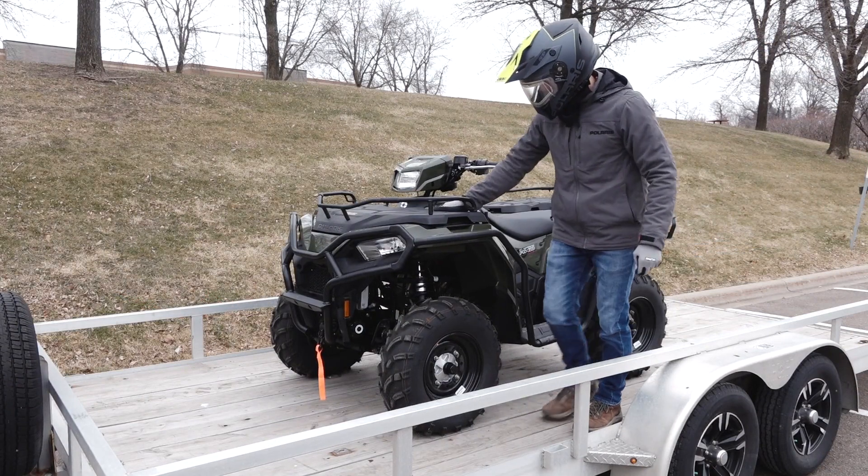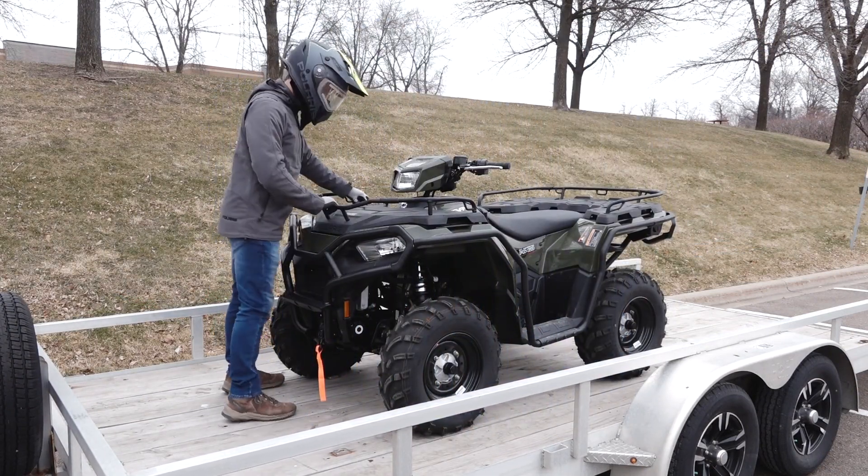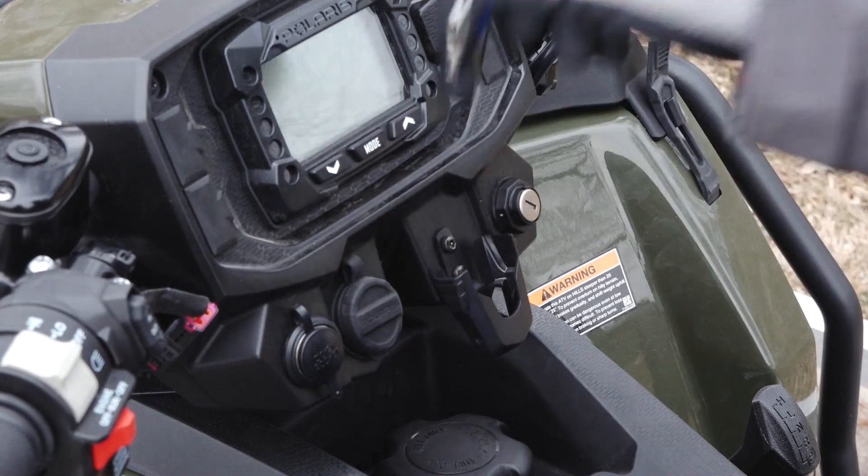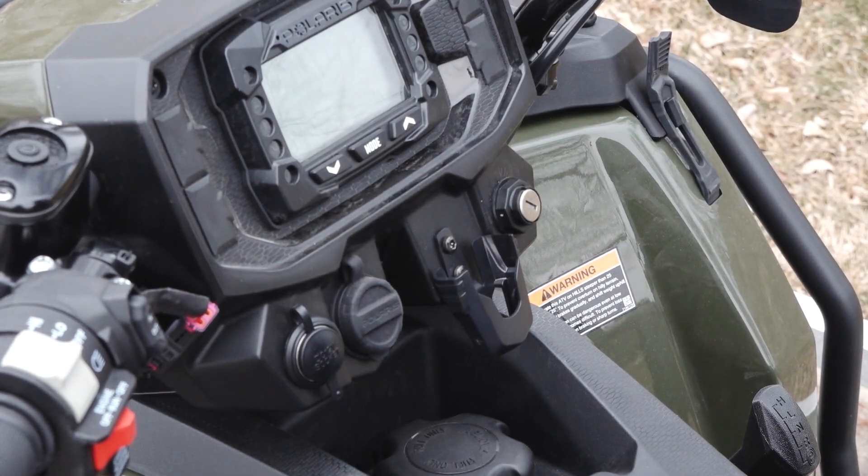Also, ensure the seat is properly secured and fuel cap is latched. Ensure the front and rear storage compartments are latched. Verify all accessories, if equipped, are properly secured.